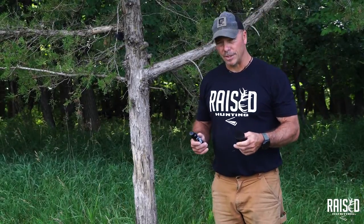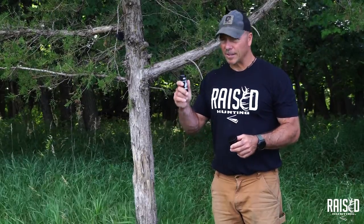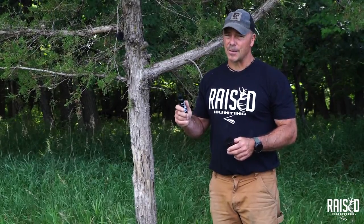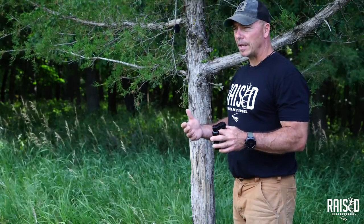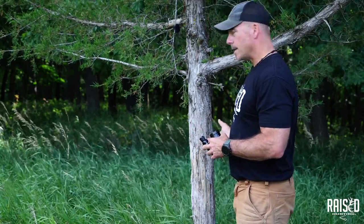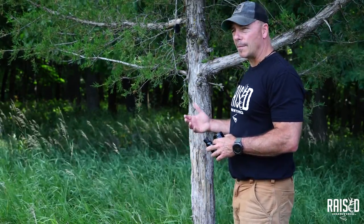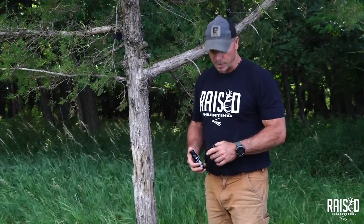I'm going to show you guys how to use the Buck Junkie, or the Saliva and Forehead Glandular Scent. This is our signature series — the one that I'm so jacked about. Primarily we built it so that you could use it on an existing rub tree. This is a tree that I've seen these deer rub before, and I'm going to open it up and show you exactly how I would apply it if it were hunting season and we were just getting started.